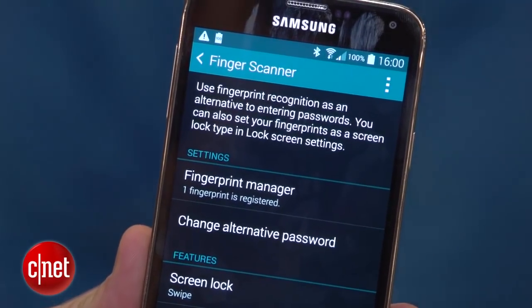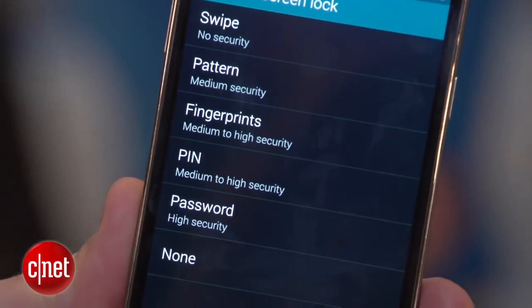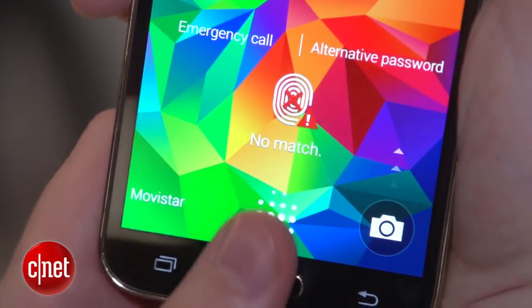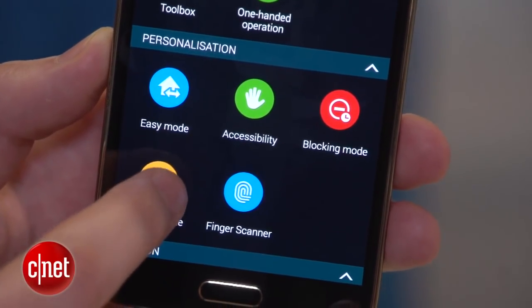Let's start with the fingerprint scanner. Now obviously there's one of these already on the iPhone 5S, but there are some applications here that you don't get on an Apple phone. Apart from using this fingerprint scanner to make payments, you can also use it to restrict access to certain files on the phone using an application called Private Mode.